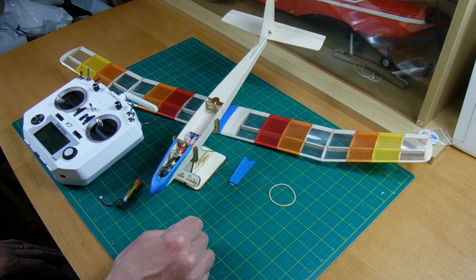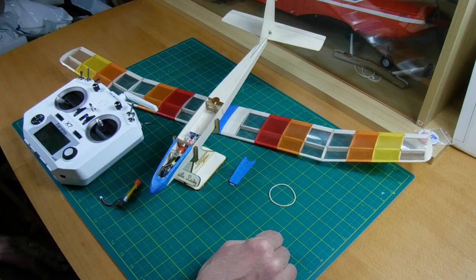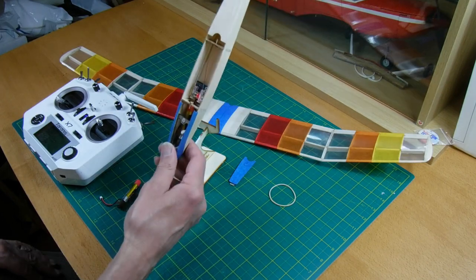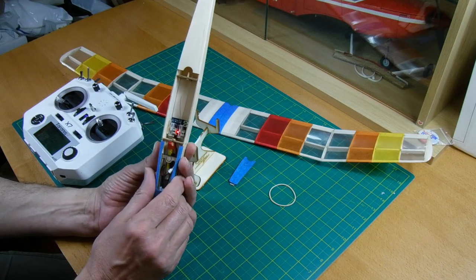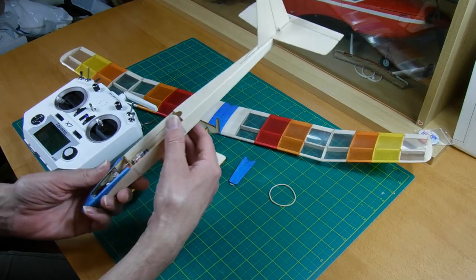This is one of my other models, now ready for a maiden. It's the Angel Wing Designs Gentle Lady - the Micro Gentle Lady. I hope you like what I showed at the start of the video. I'm just going to quickly go through what's in mine. I've gone for one of those receiver bricks that have the two linear servos in there, so just rudder and elevator.